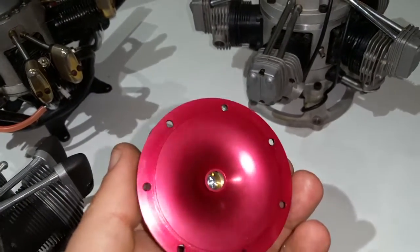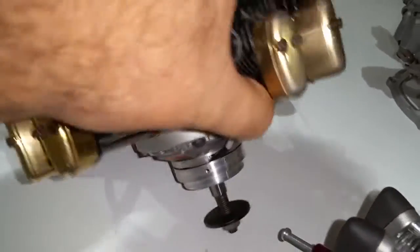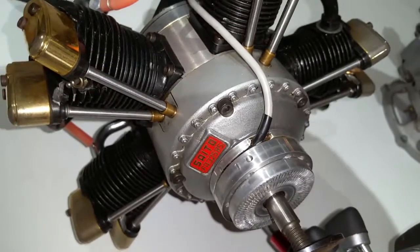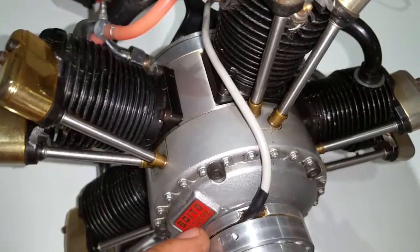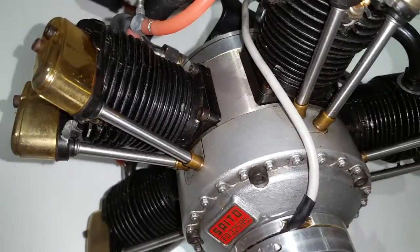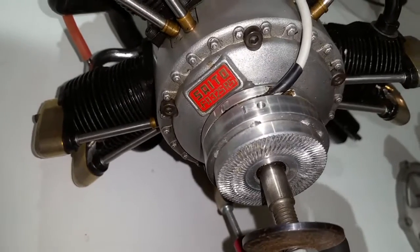The same thing applies to the Saito FA-325. I have a fresh setup for it — this is the very first test one I've done. This engine is gonna get a total overhaul: bearings, rings, and all that stuff. The magnet ring gets glued to the crankcase. This one has been here for about two years now — right there, no movement, nothing. That's why I know the JB weld method works.